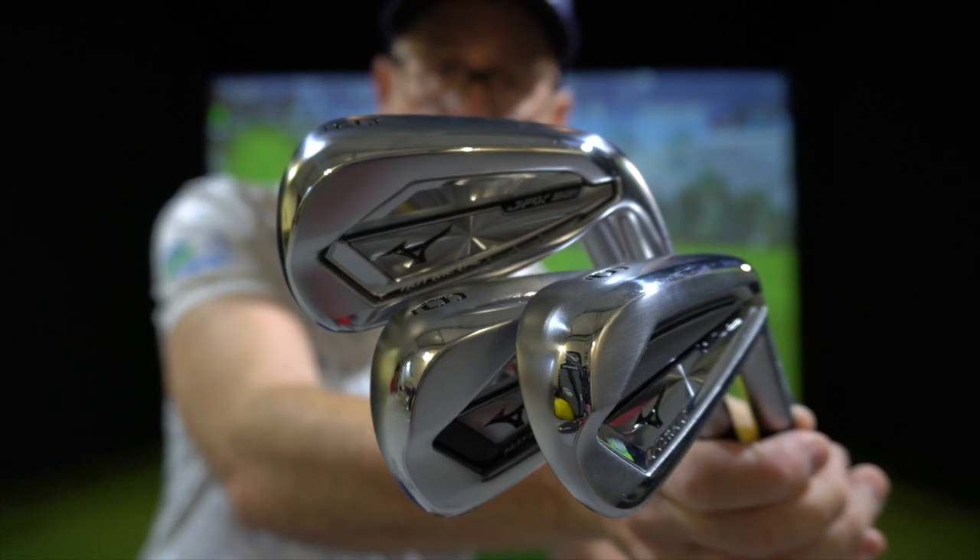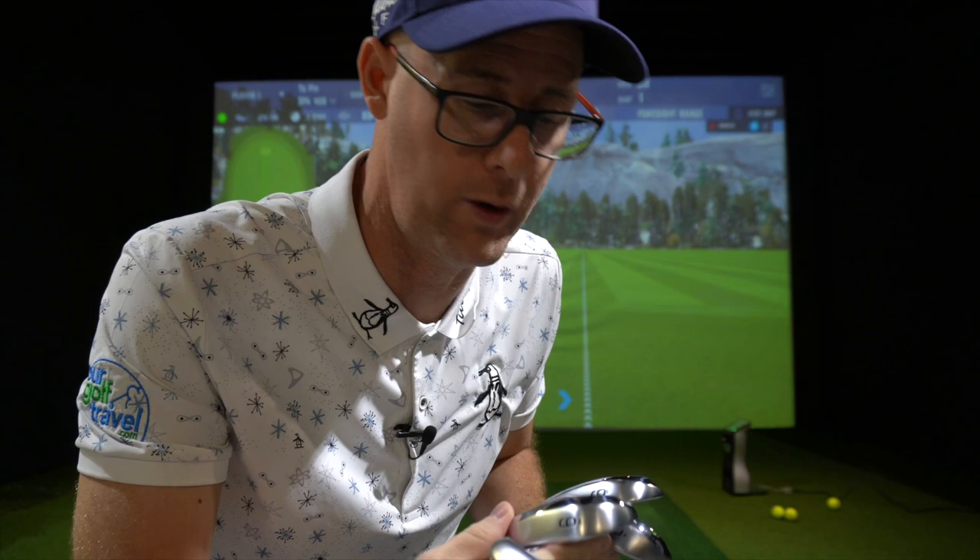Mizuno JPX 921 irons. I've got all four here, down from the grain flow forged up to the Hot Metal with stops in between. Let's talk about these clubs and see what they might do for your golf.